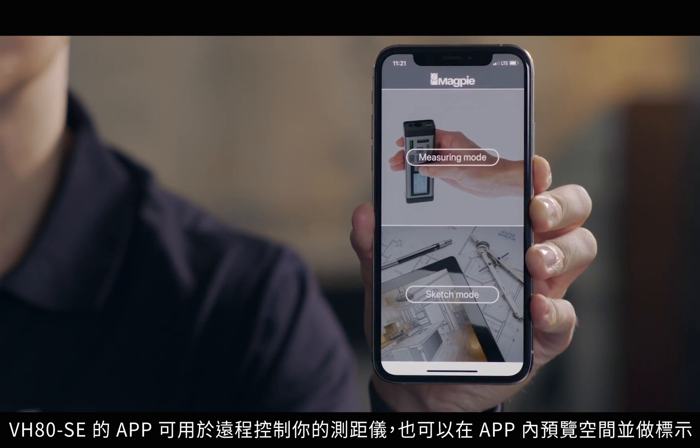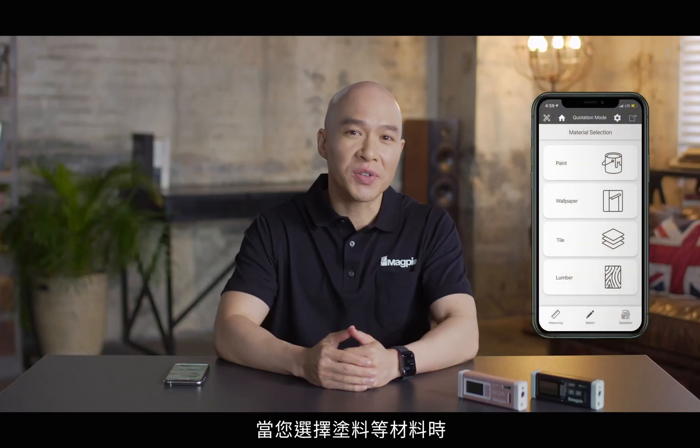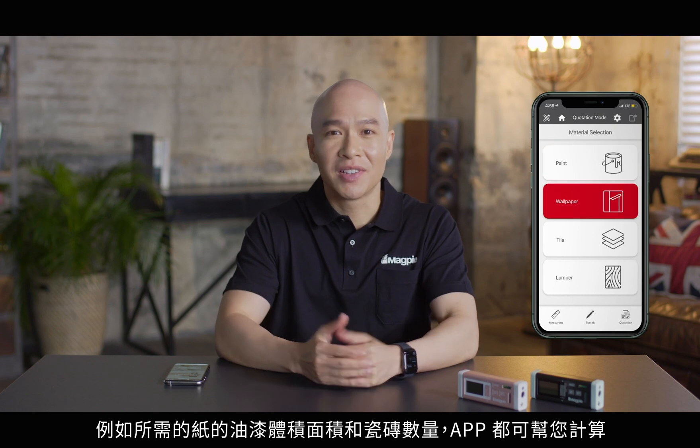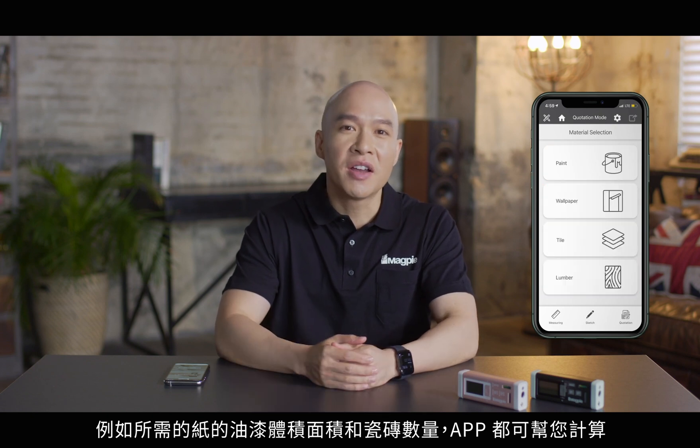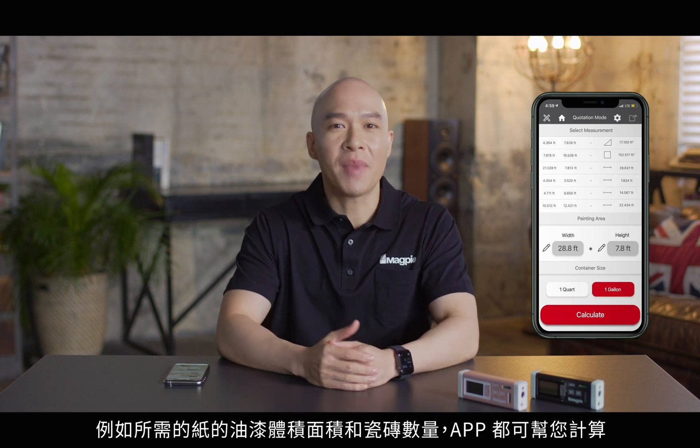The VH80 MNS app features a measuring mode for remote control and a sketch mode for drawings. And we've listened to feedback regarding the application of automatic calculations. When selecting materials such as paint, paper, tile, or wood for example, the required paint volume, area of paper, and number of tiles are automatically calculated.